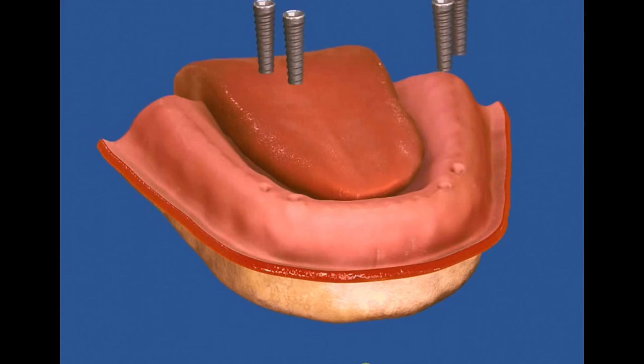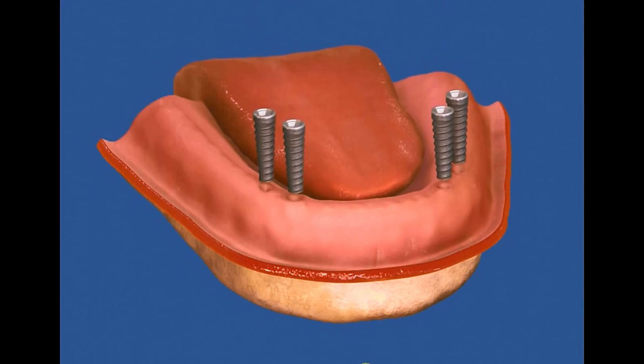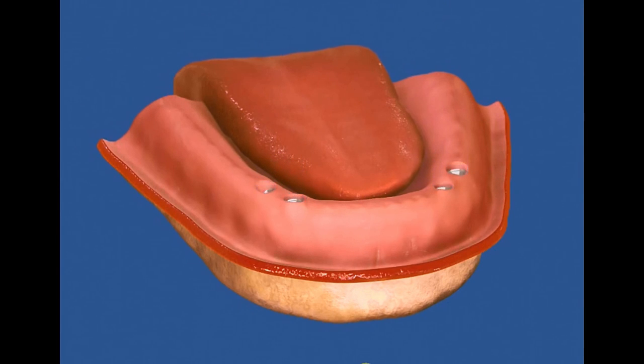We also decided to make immediate dentures first since he didn't want to go without teeth. So even though his teeth were failing, he was still able to chew with them. The first step was to place eight dental implants — four in his upper jaw and four in his lower jaw. The implants were placed around his remaining teeth and were given about four months to heal.